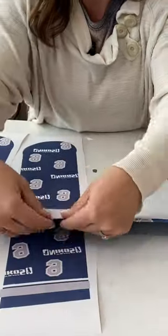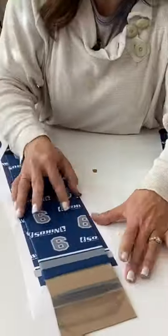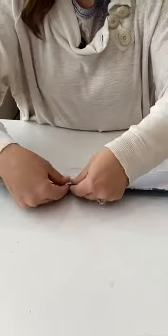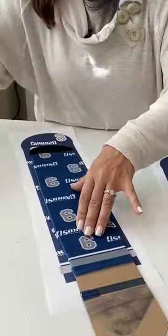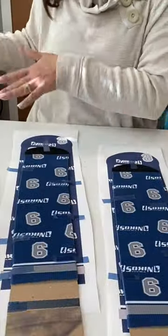Now before you go put the other side on, you do want to kind of twist the edge over a little bit so you don't get a white line, and then you will re-tape that on each of the socks. Then you can put the two socks back in again to redo the reverse side, and this is going to give you a full sublimated sock.